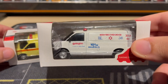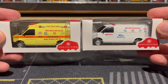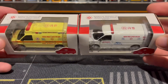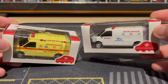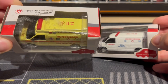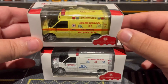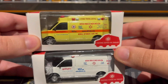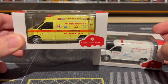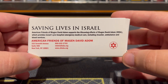I found the second one on eBay because I wanted to have both. After more research, it turns out these were made to commemorate something that happened in real life — a charity donated ambulances to Israel to help out, and these were made as two little commemorative models of the real ambulances that were donated. There's some info on the back if you want to pause and read it.